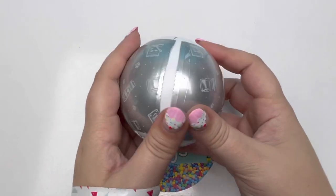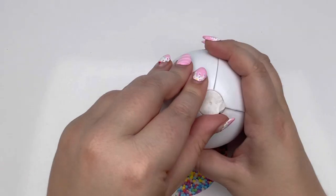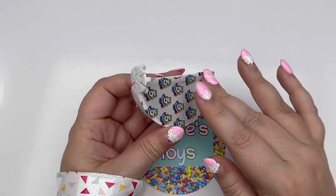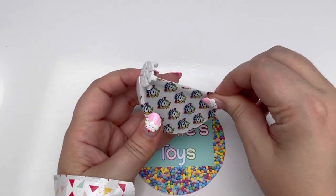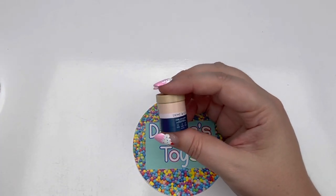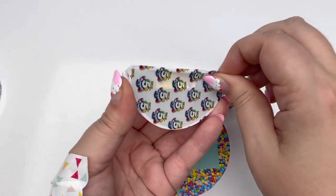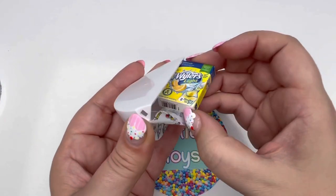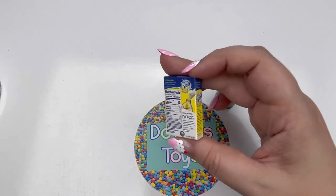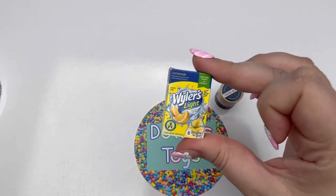Number one. That cork looks a little dirty. Here we go — here is number one. Let's see if we can get some metallics, some golds, and some glow in the dark. Our number one piece — oh, it's Dose & Co. Dose & Co was in Series 2, so if you're like me, you have quite a few of these. Here is slice number two — we have Weiler's Light Lemonade. I don't think I've ever seen this in my local grocery store. I do live in Los Angeles. Do they sell this where you live? Let me know down in the comments.